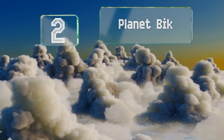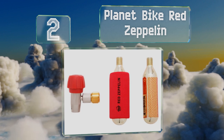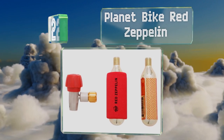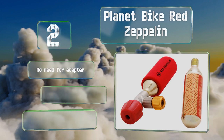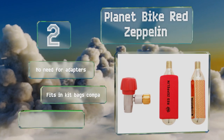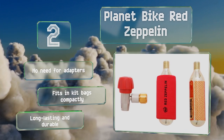At number two, the Planet Bike Red Zeppelin has a pretty cool name, but it's also a strong option thanks to its features such as a precision-machined body, a high-quality insulated sleeve, and an airflation control knob. You get two cartridges with it as well. There's no need for adapters and it fits in kit bags compactly. It's long lasting and durable.